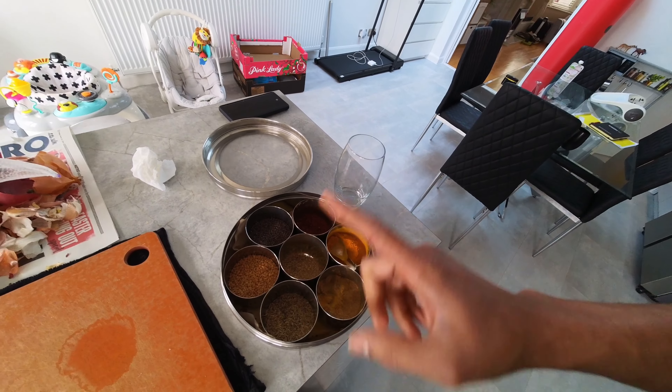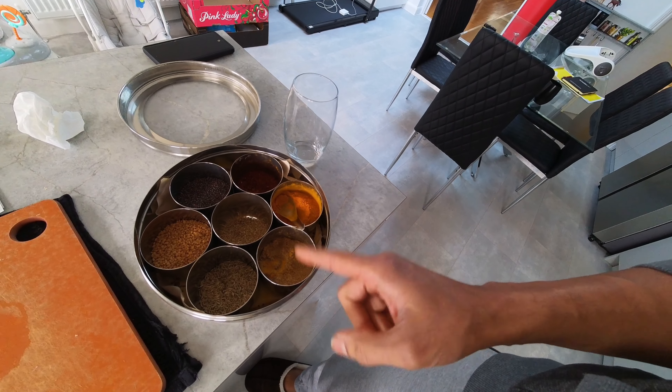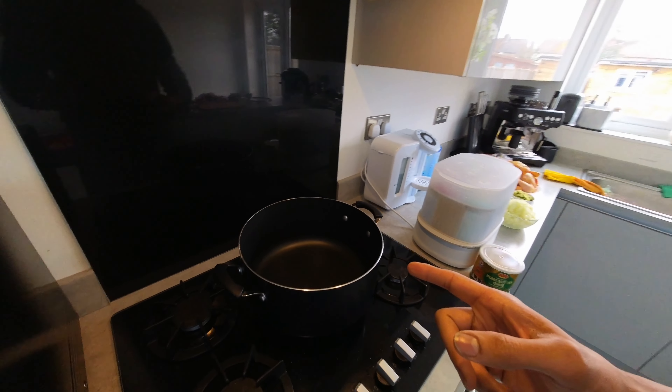I've also got my spice box with loads of different Indian spices. The main ones I'll be using today are cumin seeds, turmeric, and crushed coriander and cumin seeds. I'm also going to use a spice blend packet - this will be really handy for anyone not familiar with making curries. You don't have to worry about getting all different spices; it's basically a spice blend with only raw ingredients, and you can just add it to any curry to make it taste really good.